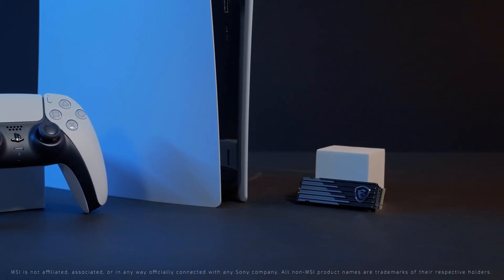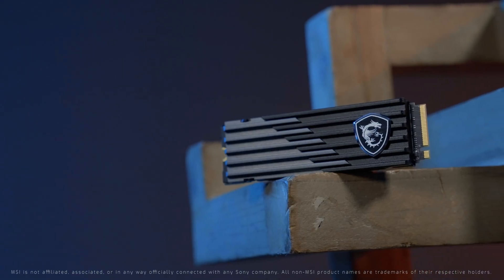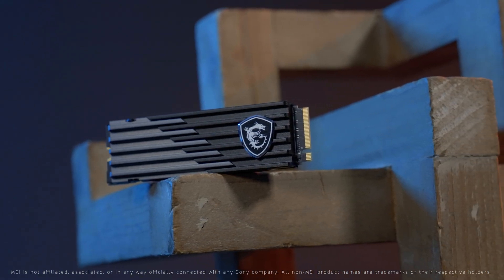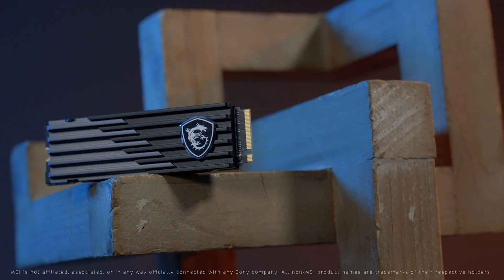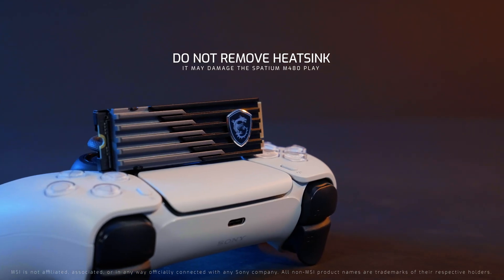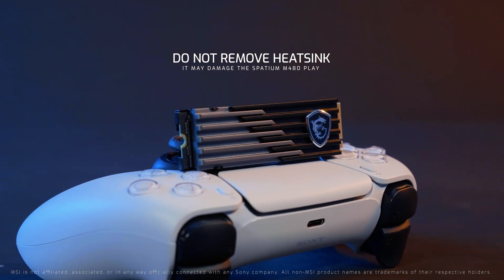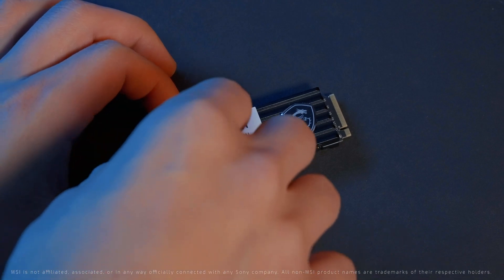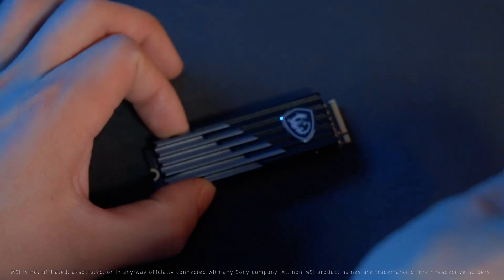The M480 Play is ready to be installed into the PS5 out of the box, so you don't have to worry about attaching the heatsink to the M.2 SSD. One word of caution before we begin: we do not recommend disassembling the metal heatsink from the SSD, as that may cause damage to the product. Remember to remove the caution sticker before installing the M480 Play.